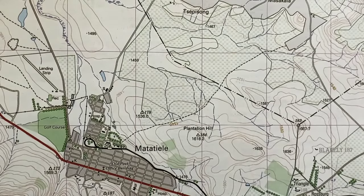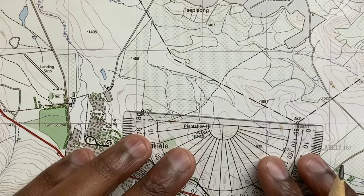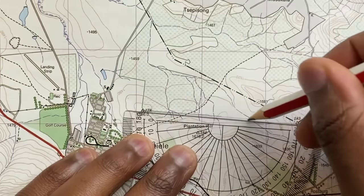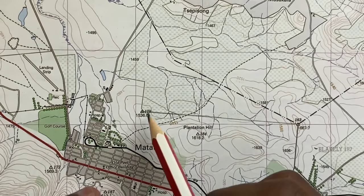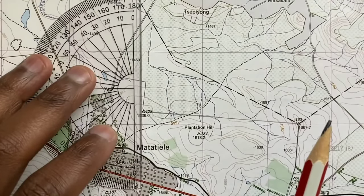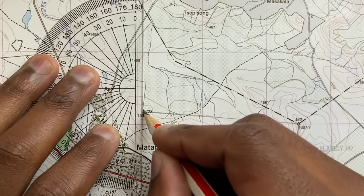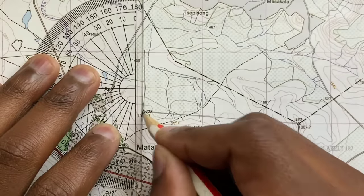So the first thing you need to do is join the two trig beacons with a straight line. Our question says from 178, so that's where we'll put our true north. Your true north needs to be parallel to your longitudinal line over there, and you should start right in the middle of the trig beacon.